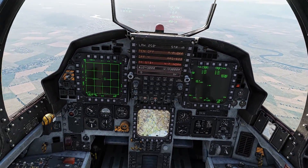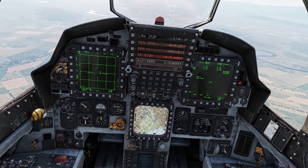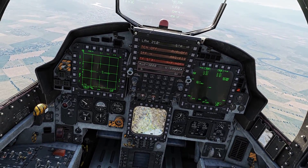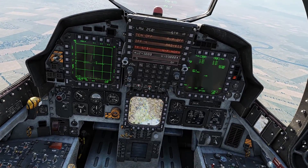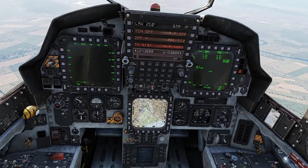Then we're gonna go ahead into our second MFD where we can do it in two different ways. We can either go to air to ground radar or the teapot. For this case I'm just gonna use the teapot because it's the simplest way to get this done. So I go teapot.